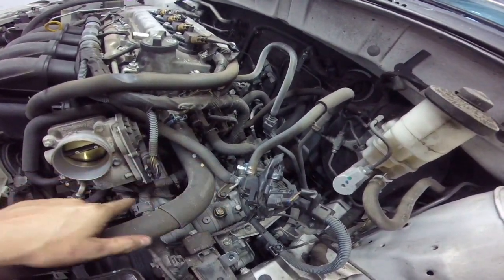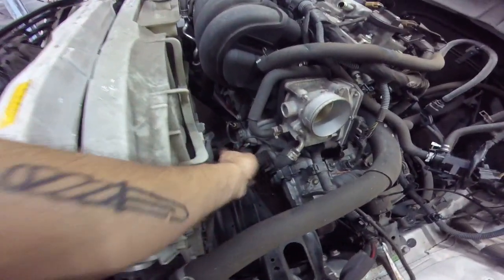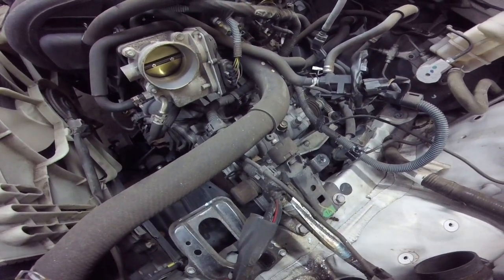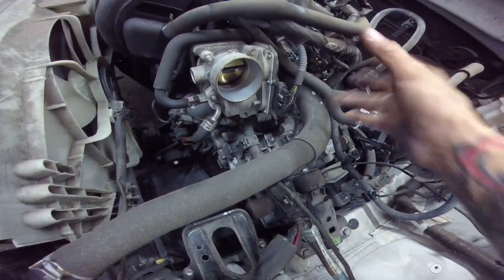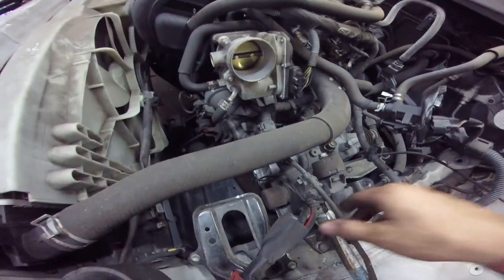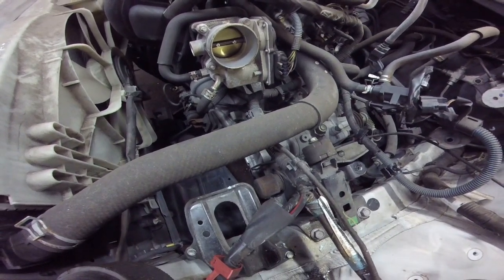Next, there are three transmission bolts you can get with an extension on top of the transmission — they're 14mm. You're going to need a 12mm to take off the slave cylinder. We're going to unbolt the engine mount and undo a couple of the wiring clips. You don't need anything under the car for the engine mount because you have two mounts under it, so it's not going to fall. Top transmission bolts, slave cylinder, and get some of this wiring loom out of the way by unplugging it and undoing the grounds.